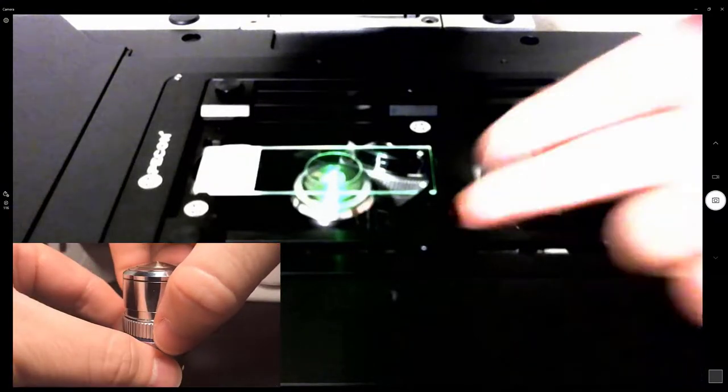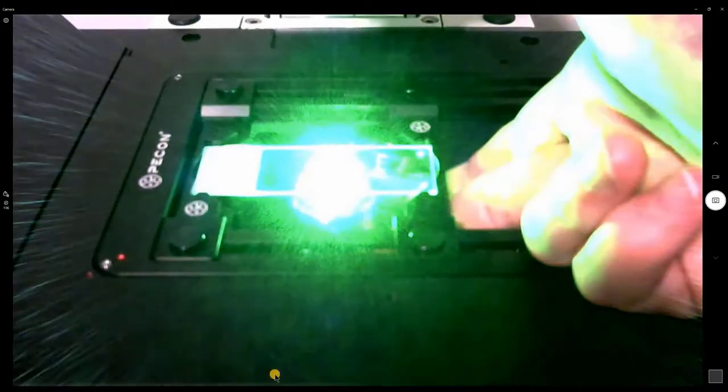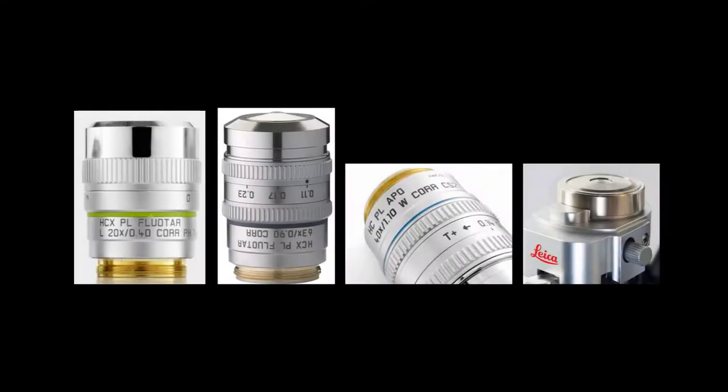Another method for adjusting the iris is to view the intensity of the light coming from the objective. When at maximum brightness, the iris is fully open. Thank you for joining us today — please make sure to always check your correction collars.